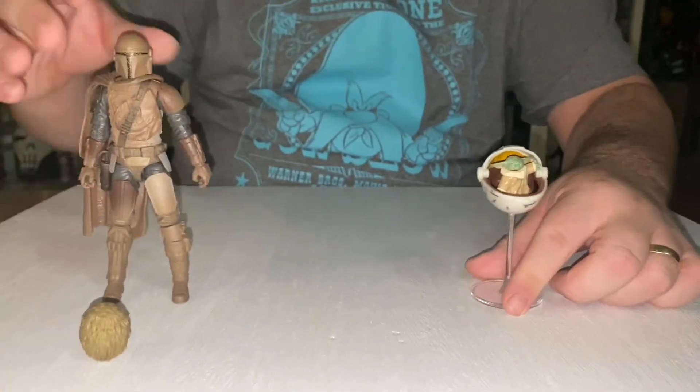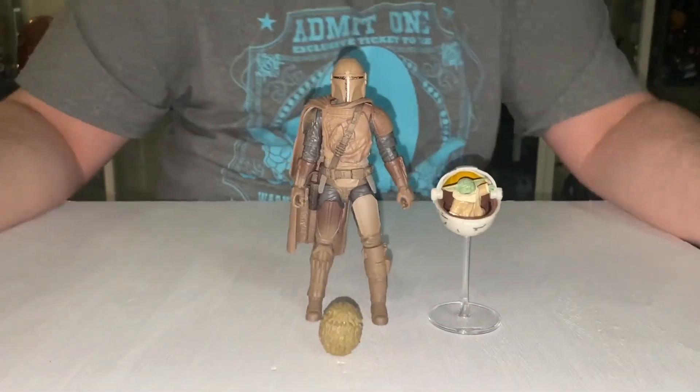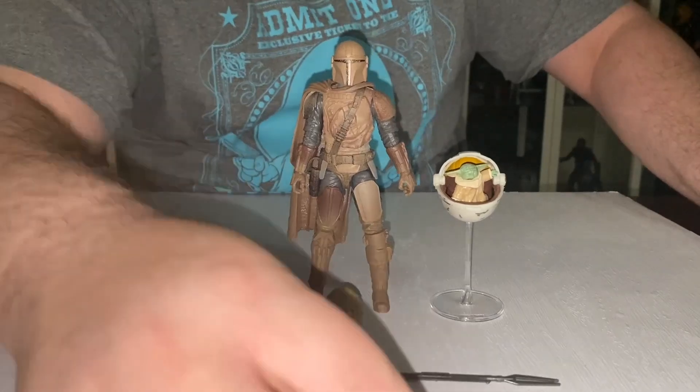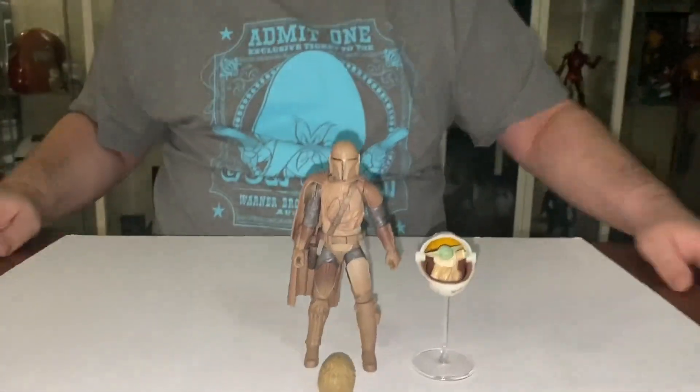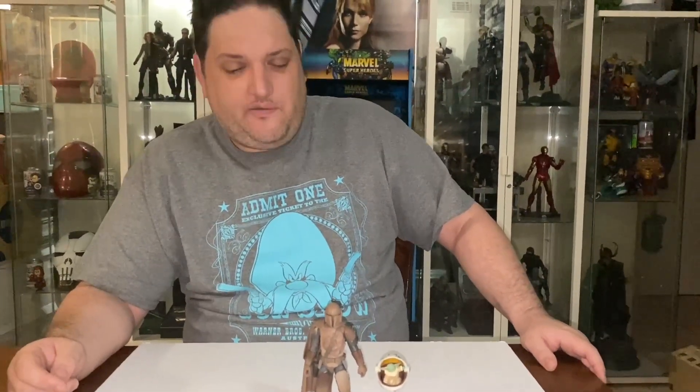So there we have it — a nice action figure with the egg. I'm happy to have got that for $20. I don't know whether I would have pulled the trigger at the normal price of $70, but at $20 all day long I will pay that. Go hit up your local Toymate if you're in Australia — $20, can't go wrong, add it to your collection. There were loads there so I think they'll be around for a while.